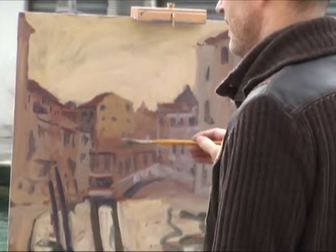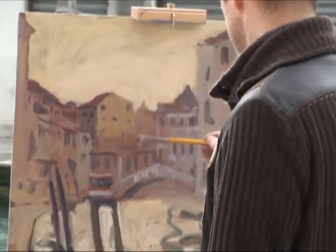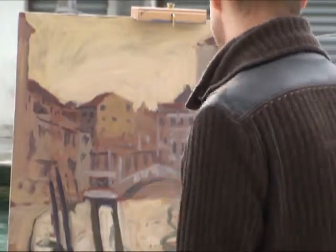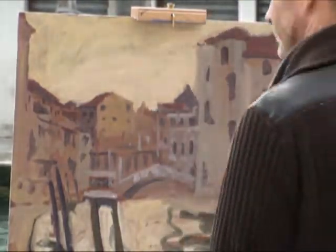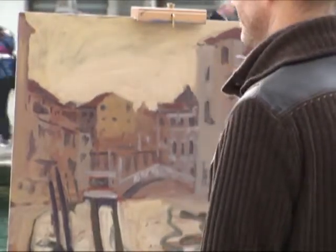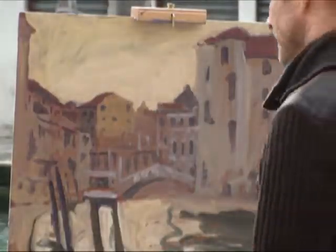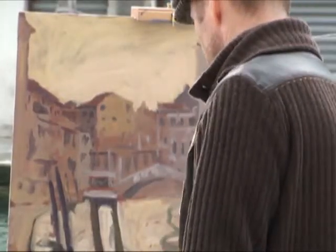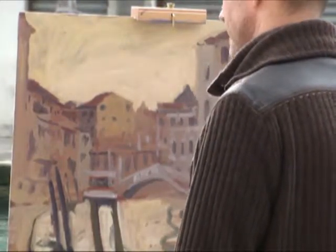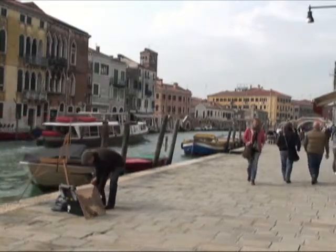I'm working some more cool colors into this focal area now, working warm against cool. Working warm against cool is a great way of creating energy and life. If something is flat warm or flat cool it doesn't come to life as well as if you mix the two together, as I'm doing here.